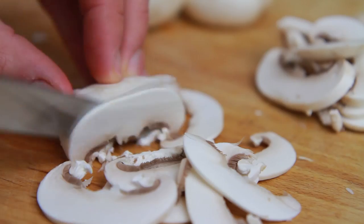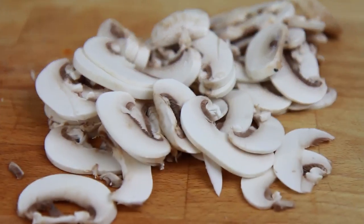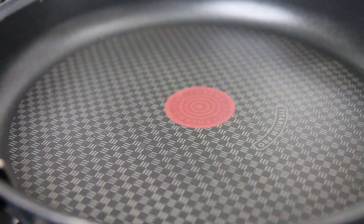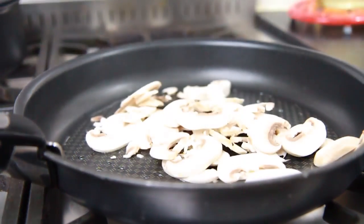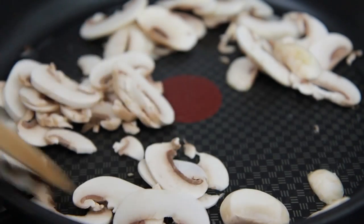To begin with we're going to make our fillings. Take five mushrooms, wash them and slice with a sharp knife. Then over a medium to high heat on the stove, heat some oil up in a large non-stick frying pan. Add the mushrooms and fry for about five minutes.